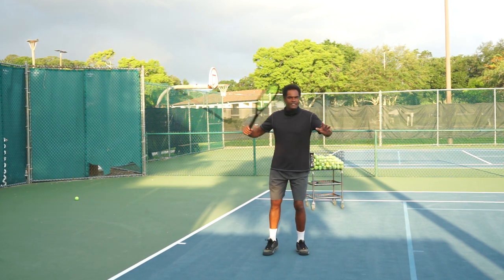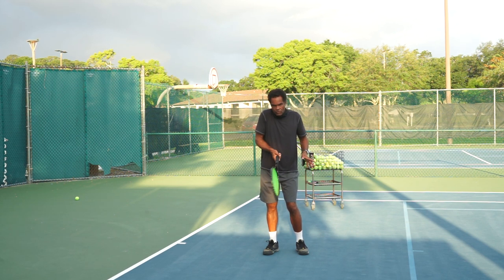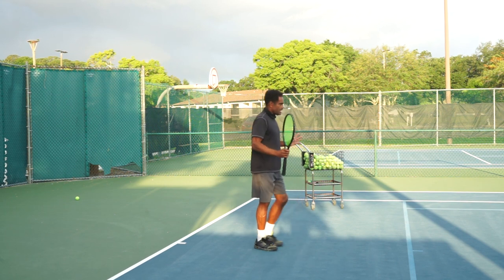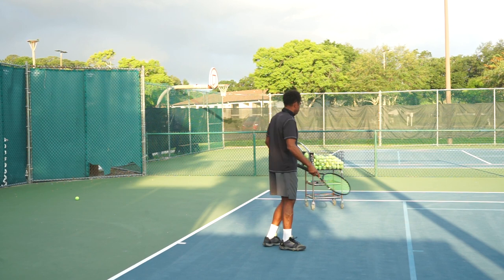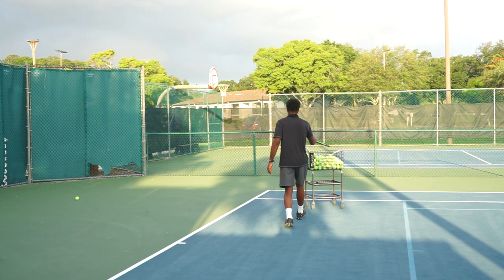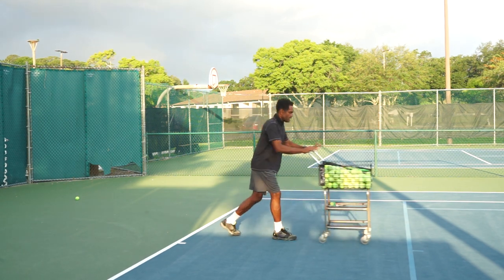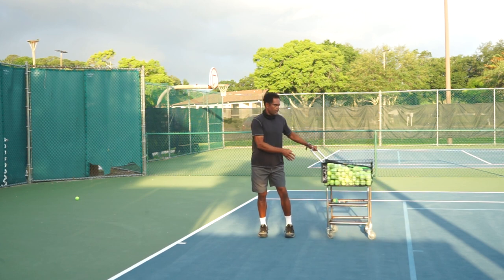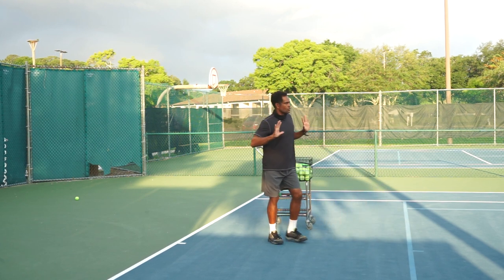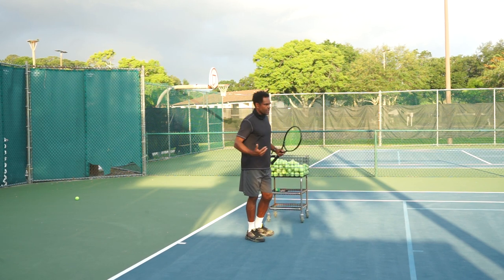Rather than turning your body sideways and trying to hit it — if I turn my body sideways, I strike the ball with no force. I always want to be at contact facing forward so I have force. Like pushing a cart: I generate force going forward, not sideways. When the ball comes, I'm generating force to go in this direction.